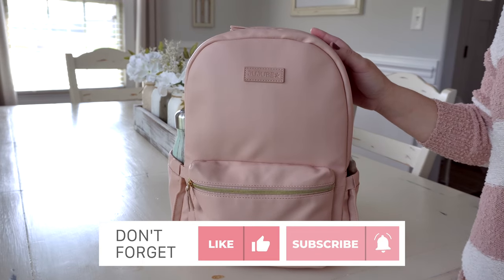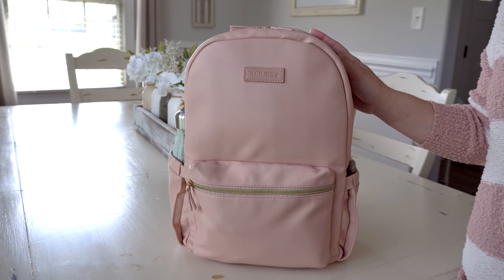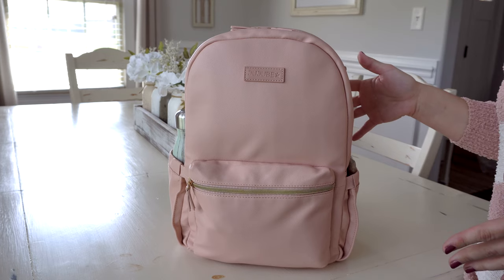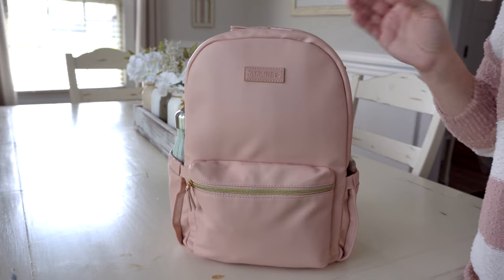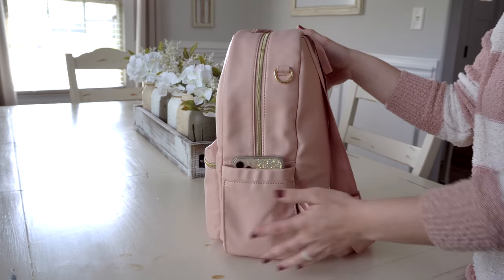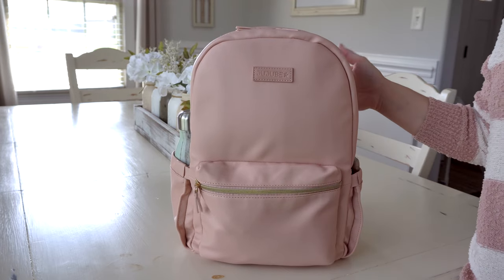It's very similar to the Jujubee midi backpack, but it does have some different features. I'm looking forward to going over the differences and showing you how I have this packed up. This bag is 14.5 inches tall, 11.5 inches wide, and 6 inches deep — a good size little backpack, very comparable to the midi backpack.